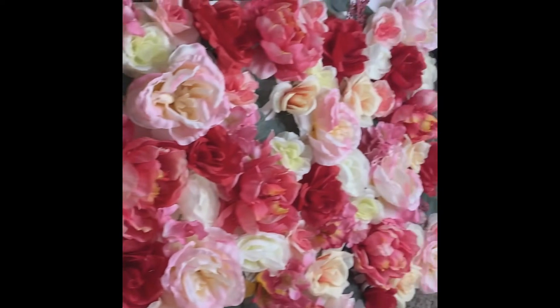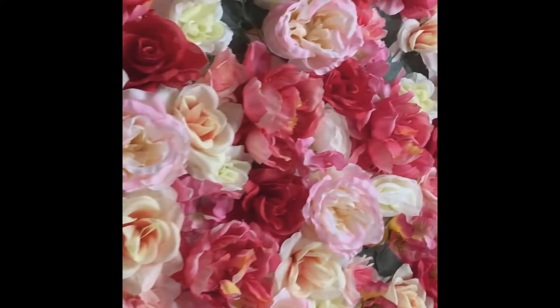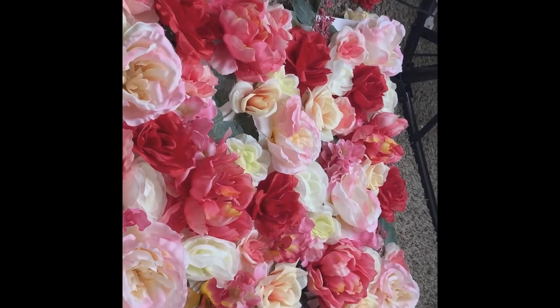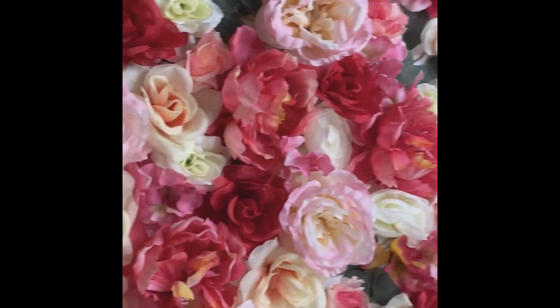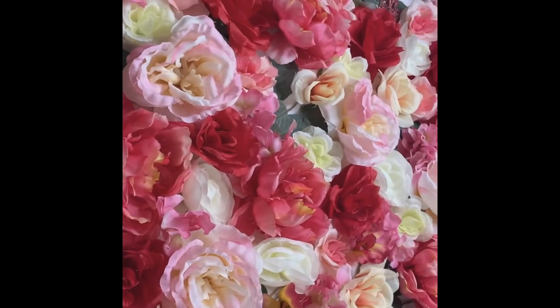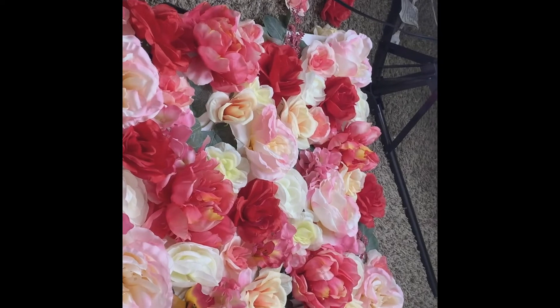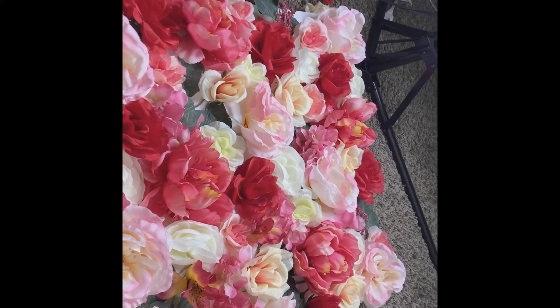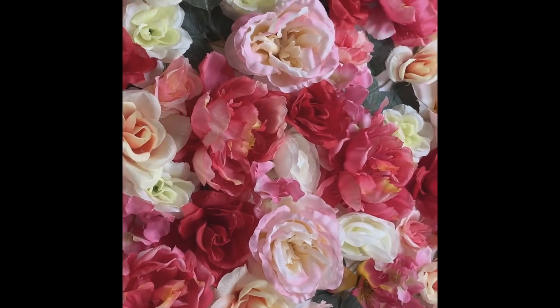One of the panels is complete and honestly it looks so good. I wasn't sure about the roses, but they look actually really cool. I'm so excited. So I'm going to go ahead and see if I want to finish the second one. If not, this will be just like an ongoing video until I finish it.